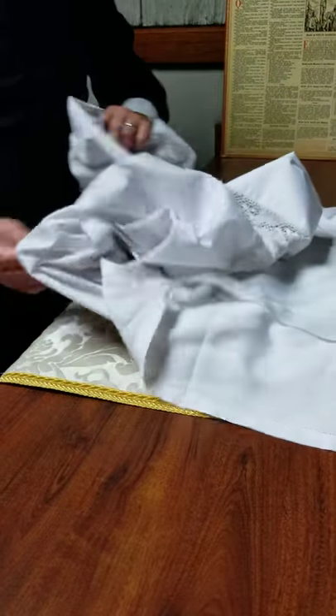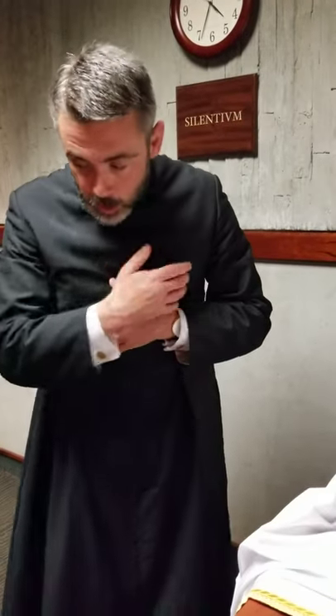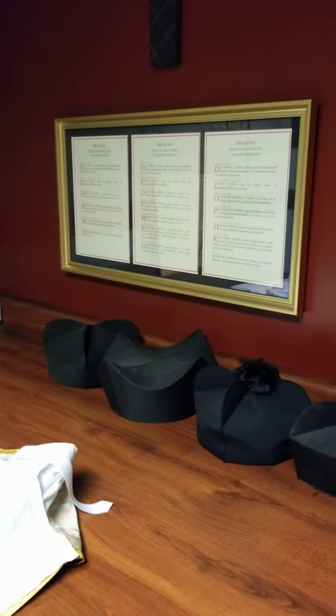See how the vestments are all laid out? The priest will come in, wash his hands, then make the sign of the cross, and put on the vestments one by one. But see that little chart up there? Every time he puts on a vestment, he says a prayer.